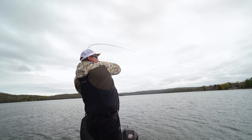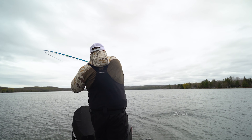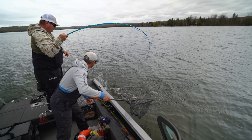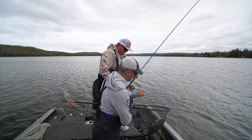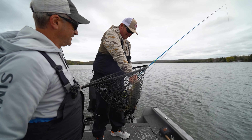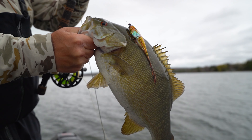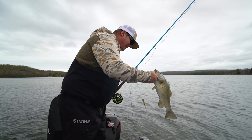There we go — that's on that bigger baitfish pattern. It's a bass! That's a big boy, he's feisty. Number one. That's not small — that's a fat one. Red eye. Nice pre-spawn creature. It's a Whistler — one of the old favorites.